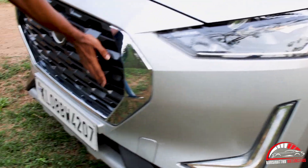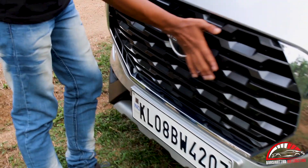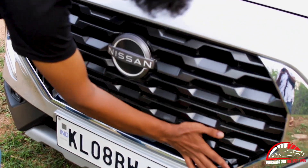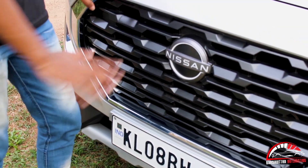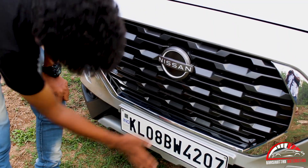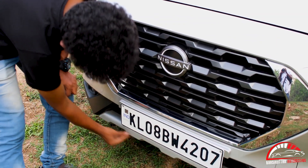Let's go to the grille. We are going to get a grille design from the front.